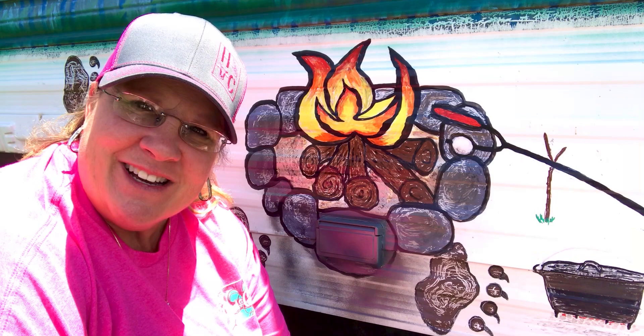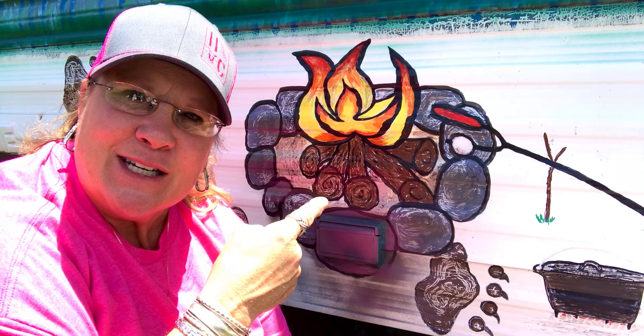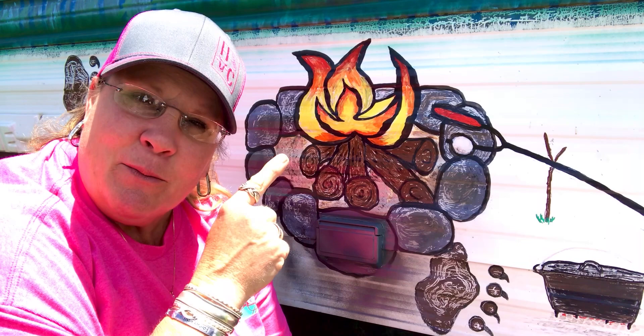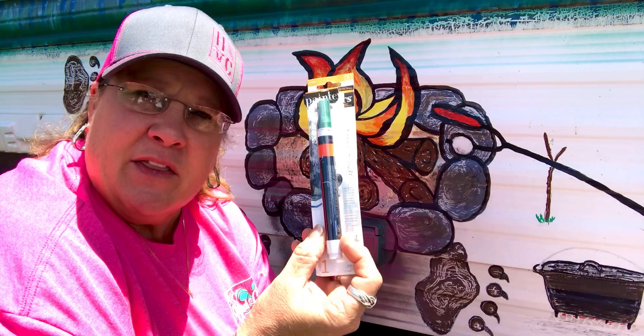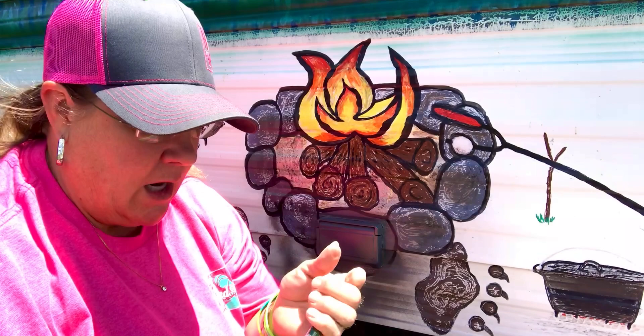Hey everybody, 2P here, coming to talk to you about campfires. The campfire is done, but as I was filming it my audio went out, so I had to redo this. I'm going to show you a few tips on paint pens — a little bit of a tutorial about these painter's pens. You can get them at Hobby Lobby, Michaels, and places like that. I'm not getting paid for this, but I do like these things.